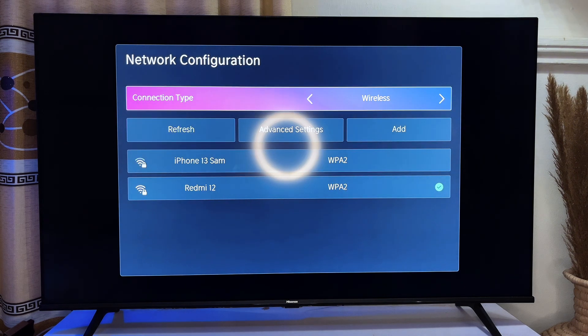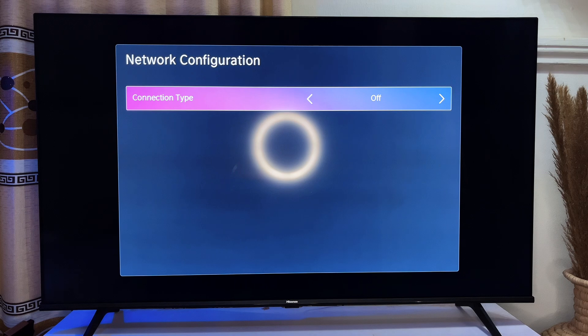In a case where you have a wired connection, you can simply click on Ethernet and make sure it is connected to your TV using the right port. Also, you can turn off the Wi-Fi by changing the menu here to Off, and it will automatically turn off.